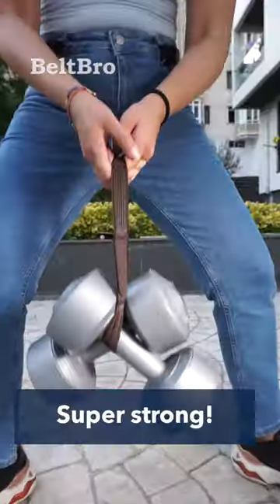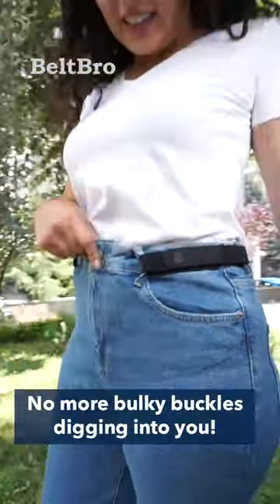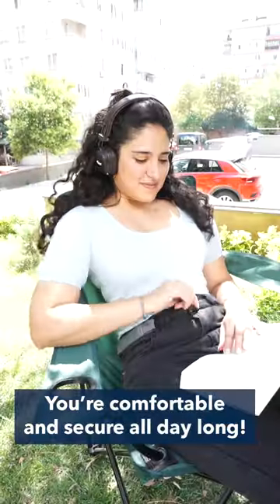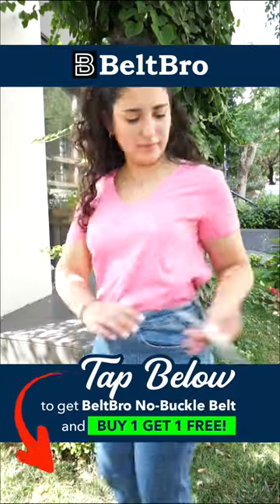It's ultra lightweight, super strong, and extra stretchy. No more bulky buckles digging into you — you're comfortable and secure all day long. Tap below to get Belt Bro no buckle belt, and buy one get one free.